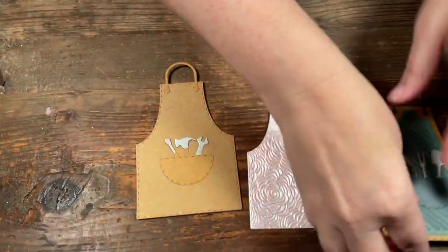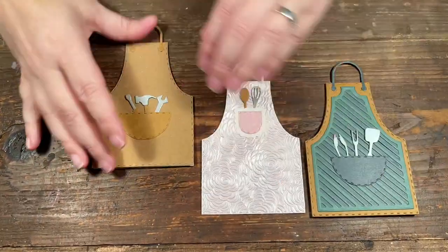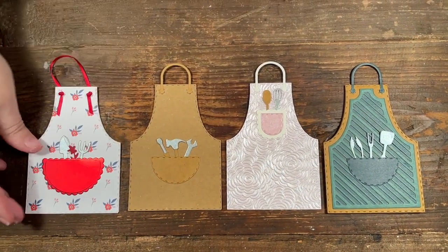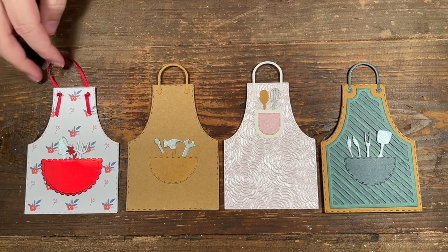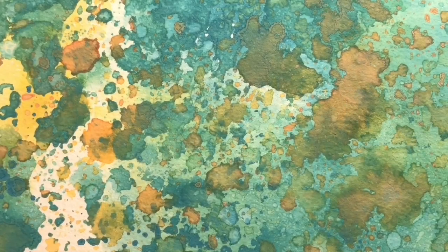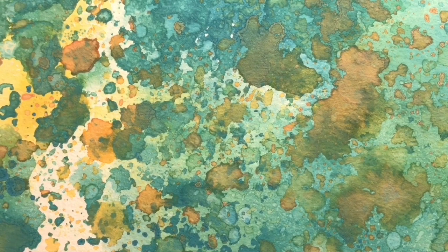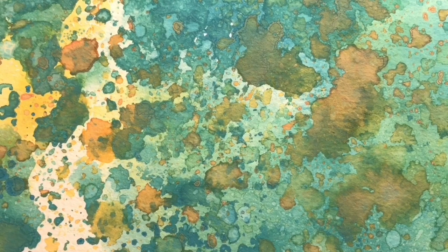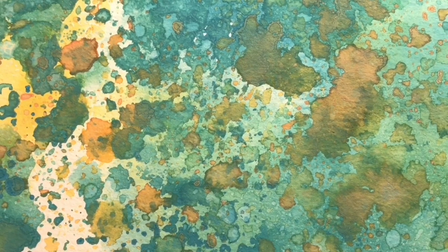I'll line them all up so you can see them in a row — and those are the cute little apron cards I made using the Country Apron craft kit from Tonic. Thanks for watching! Be sure to give the video a thumbs up and subscribe to Scrap Time Videos on YouTube. Here are a couple of videos you might be interested in watching — see you next time, bye!